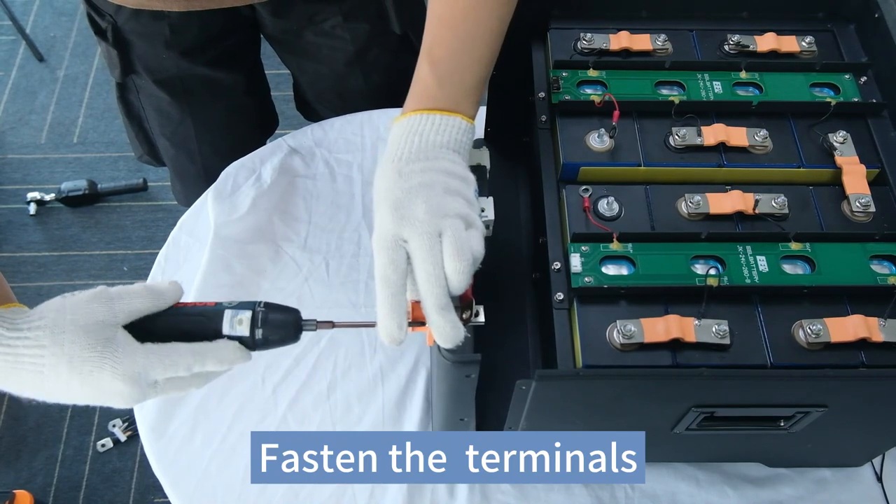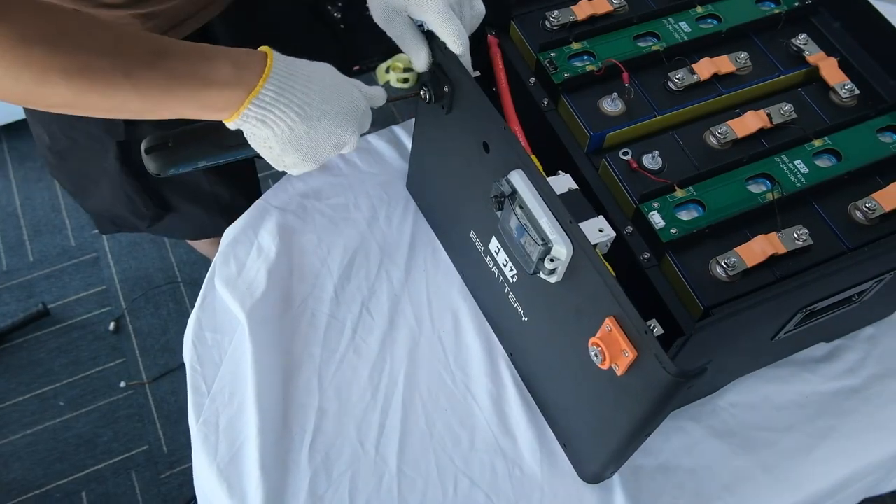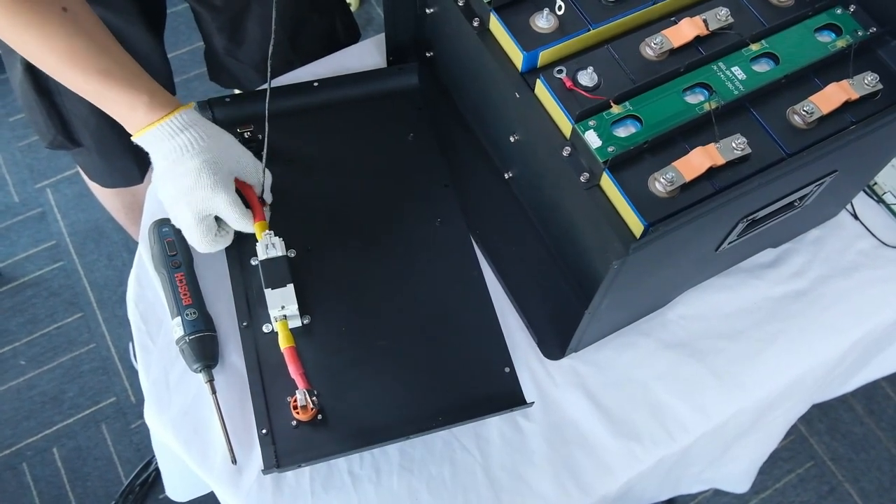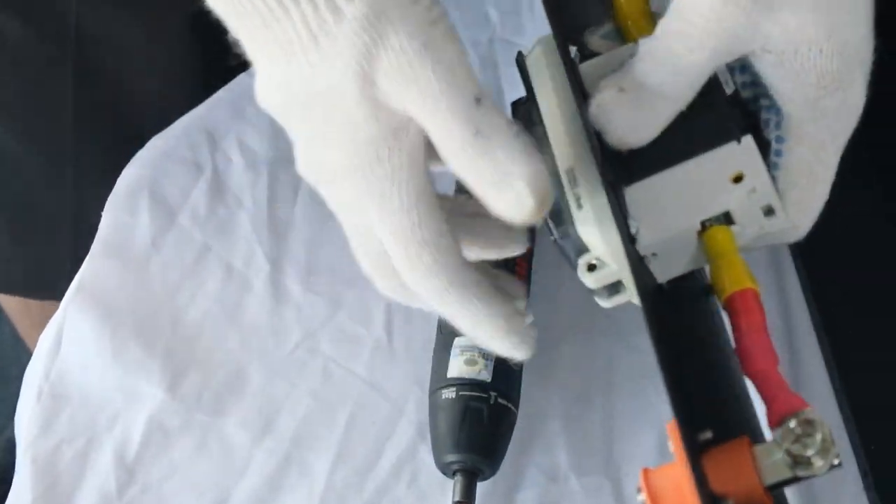Fasten the terminals. Fasten the switch. Fasten the BMS.